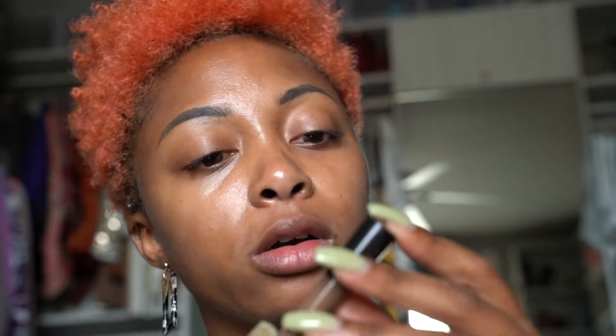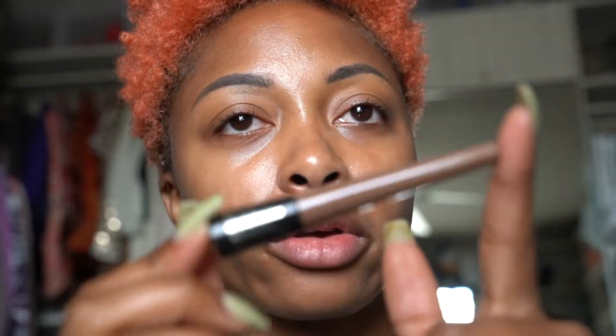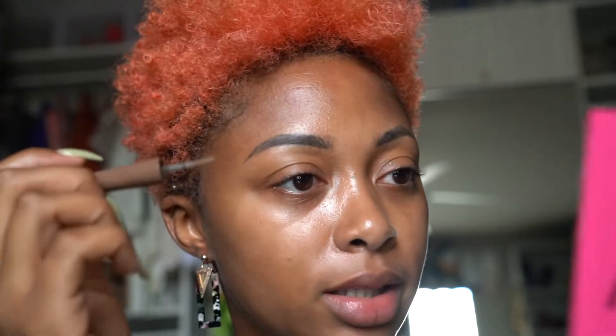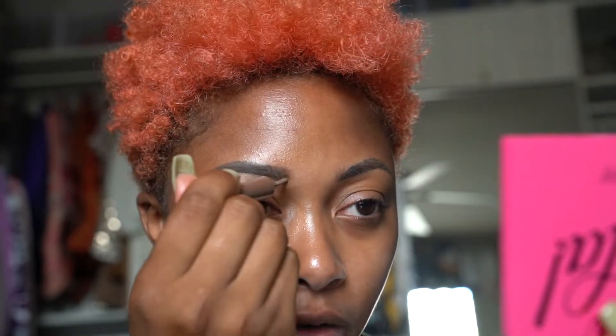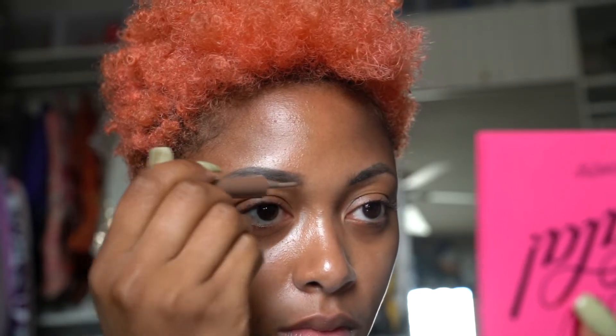I'm using the CoverGirl Brow Liner Powder in shade 815. It's a lighter brown — I don't do super dark anymore because I have really bold hair and I don't want dark, dark eyebrows. It's just like a little brush applicator; it's drying out but it still has something left. My eyebrows are currently microbladed, so I'm just filling in those sparse areas. It's the lightest application of color — not too bold or drastic.